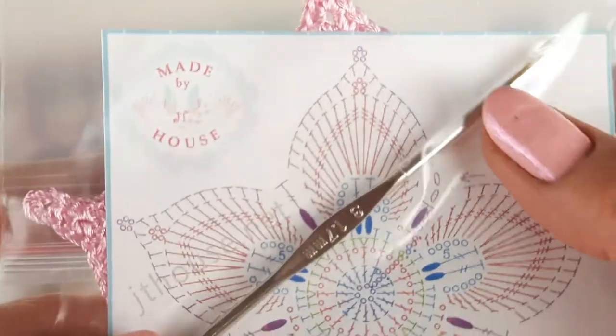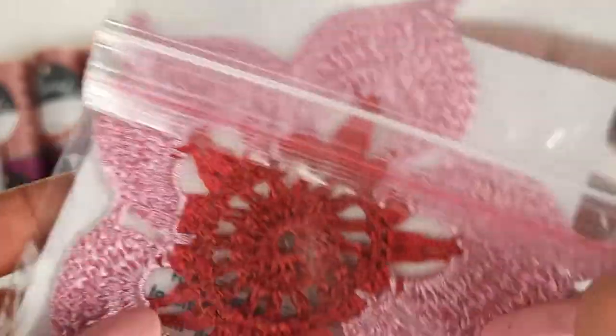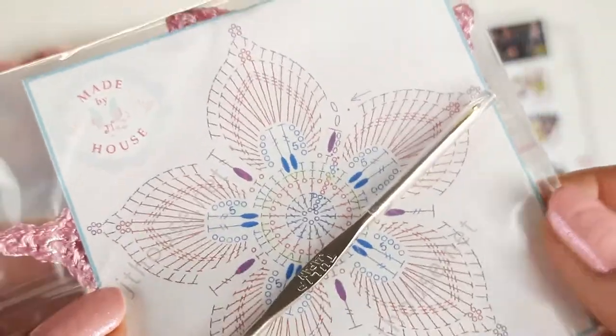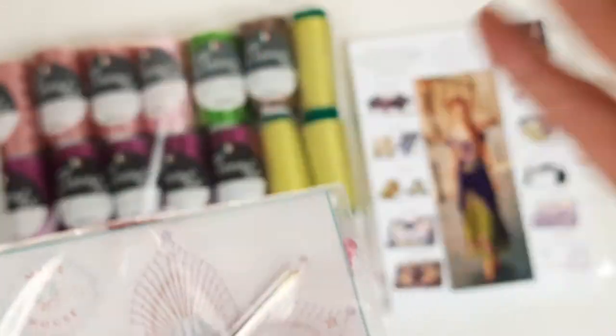I am also sending crochet hook 1.7 millimeters together with a flower talisman. We have sample elements made and also a colored scheme. This crochet hook is perfect for this project because the size is perfect for our threads.